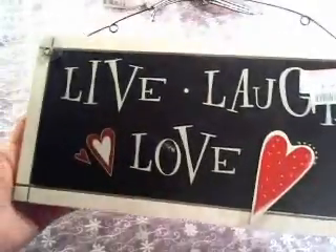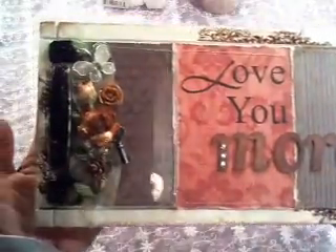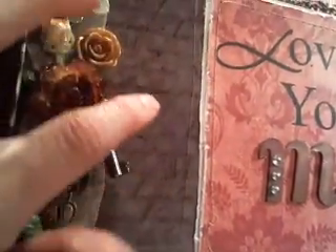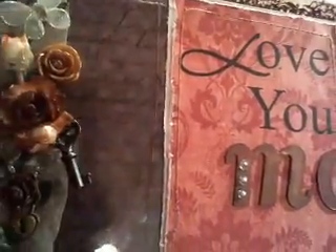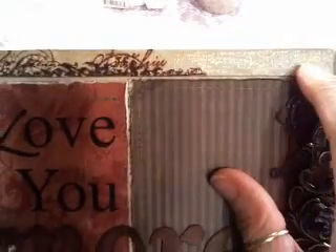Remember those little signs I found at Goodwill — $2.99 each — that I was going to revamp and redecorate? I did three of them, each individual but they work as a set. The first one says 'Love You More.' I included cabinet handle hardware, iron roses, flowers, butterflies, a little key, and a little heart locket. There's a transparency with a stamp — I stamped a different stamp on each one. On the other side there's a little more cabinet hardware, some lace, I stamped the outer edges, and I used Tim Holtz clear crackle paint to give it a real fine crackling.